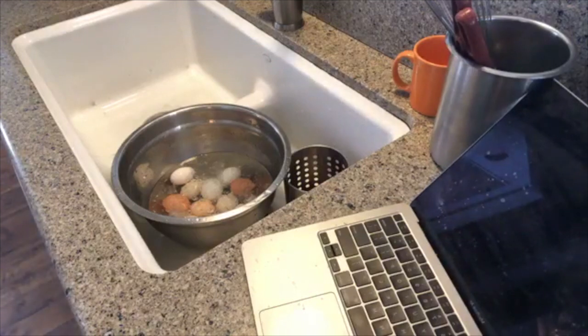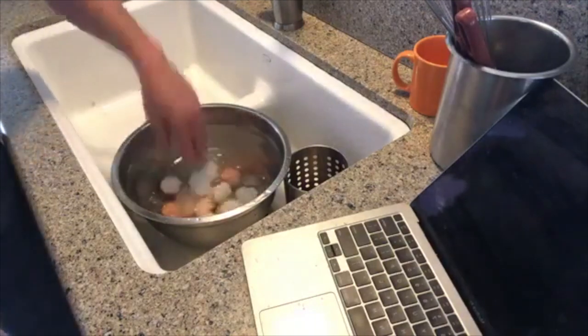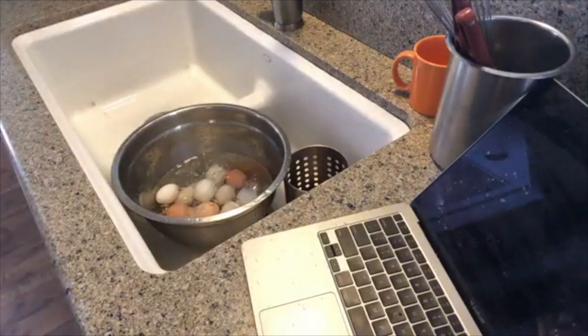You guys get the idea. I'm shocking my eggs. I don't even want to crack them for at least 14 minutes, if not longer. I want them chilled to the core.